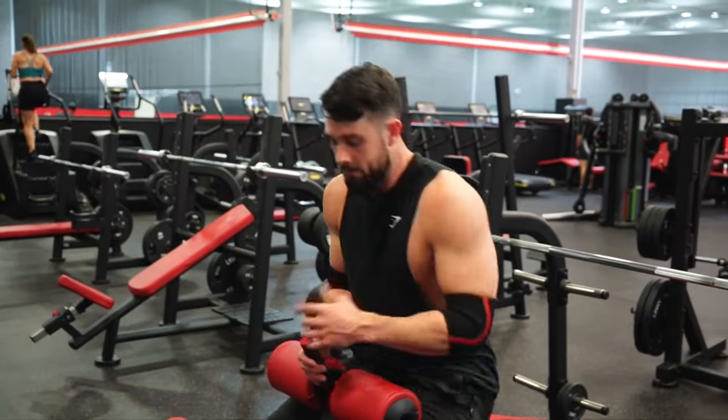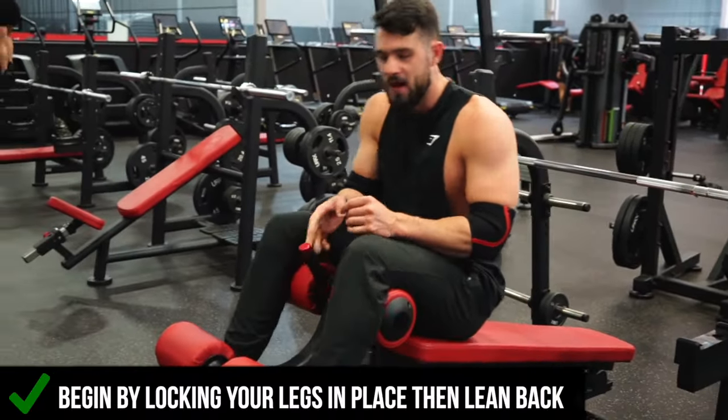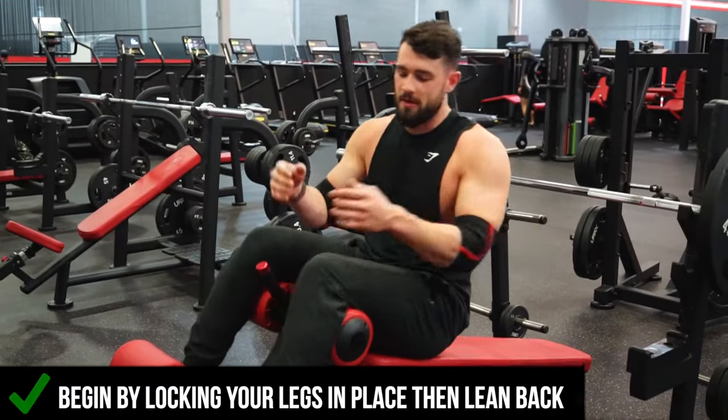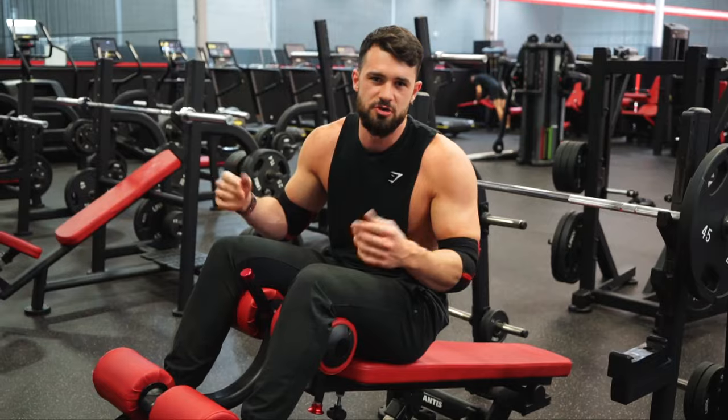So I'll show you what this all looks like. Basically the main thing that you want to do is lock your legs in place like this, and then you lean back — and that's essentially all that you do. I'm going to show you what a couple reps look like and talk over some good cues for you.